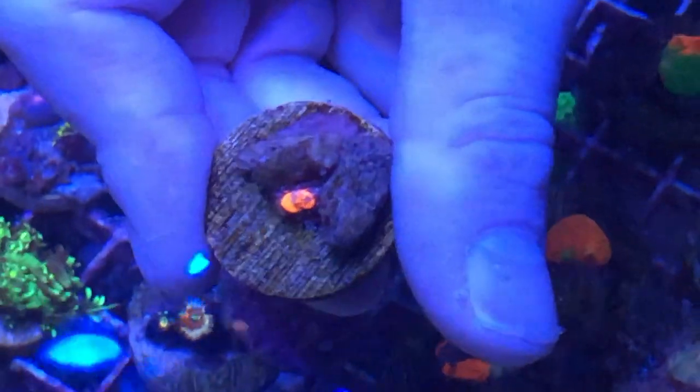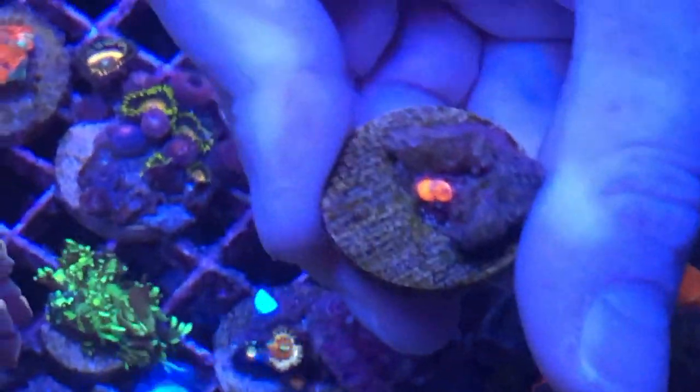Look how small I've gotten some of these Scolys down. Look how tiny that is — that's actually a circle!